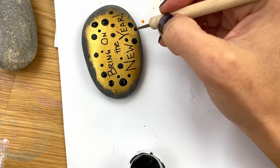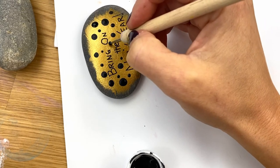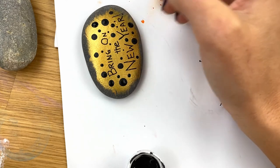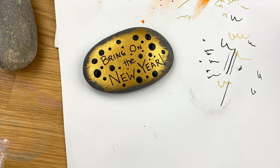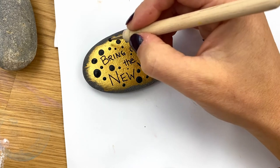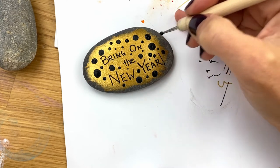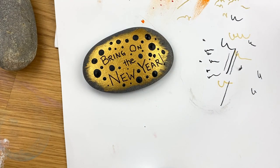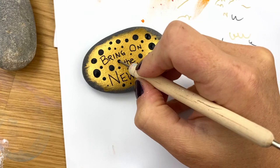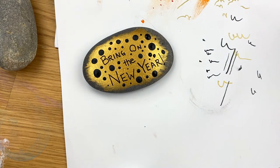Once you see the design, you can make it your own by mixing it up in a different way. We're going to let this first layer dry completely. It just looks cute — you could leave it just like this if you want to. It looks really adorable just like this, but we're going to let these black dots dry and then come back in with some more gold.